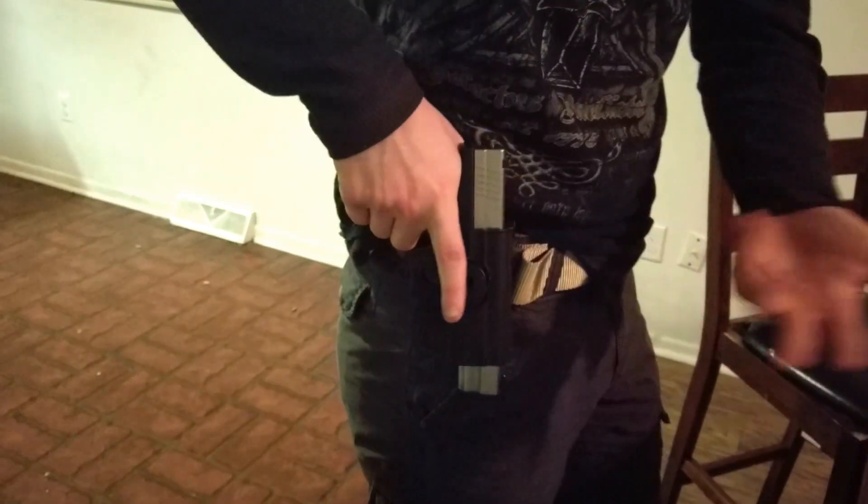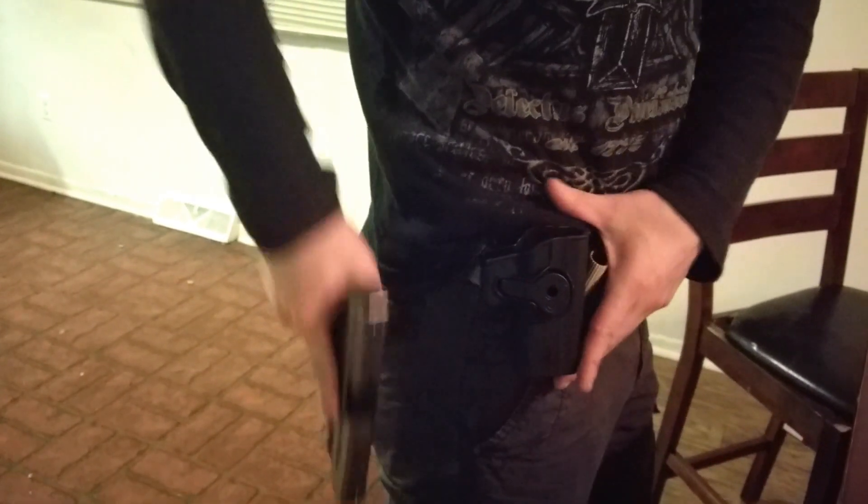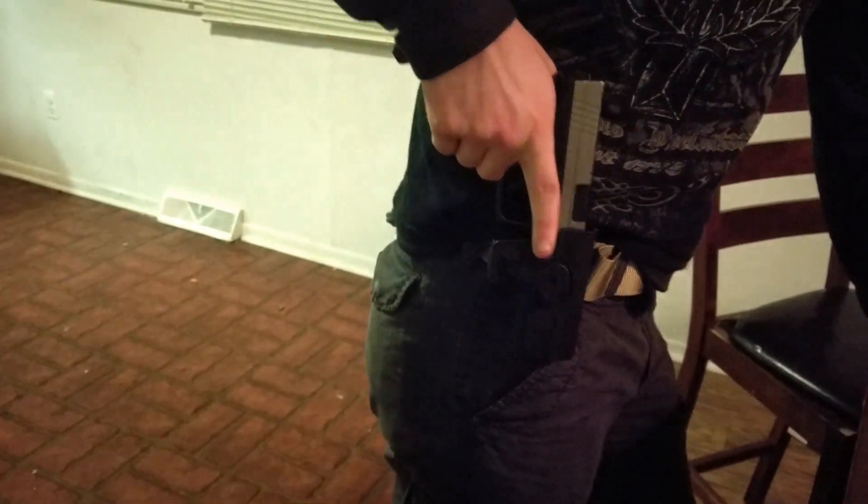But this is not going anywhere. If anyone tries to steal your weapon, it's just not happening. It's very quick, very reliable. I don't see it failing on you.